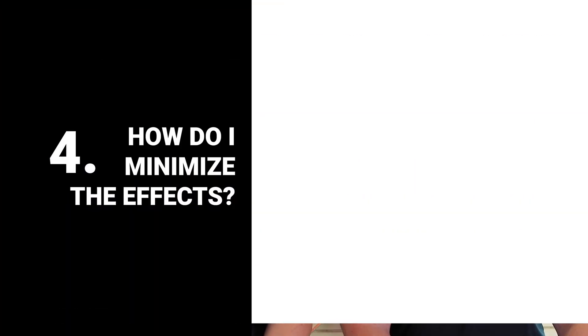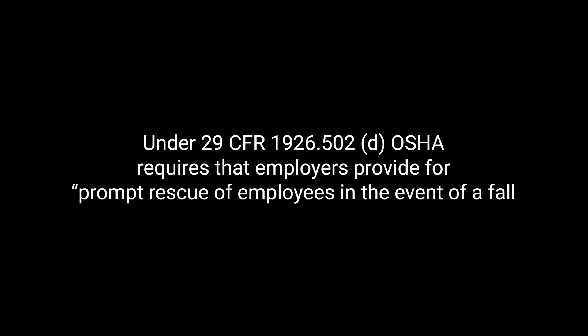Number four, how do I minimize the effects? The first thing you want to have is your OSHA-required rescue plan. Under 1926-502, OSHA states that the employer shall have a prompt rescue of employees in the event of a fall. So what does that mean? You're going to have in your rescue plan how — if a worker does fall — how you're going to rescue them, and the timeline you're going to rescue them in.